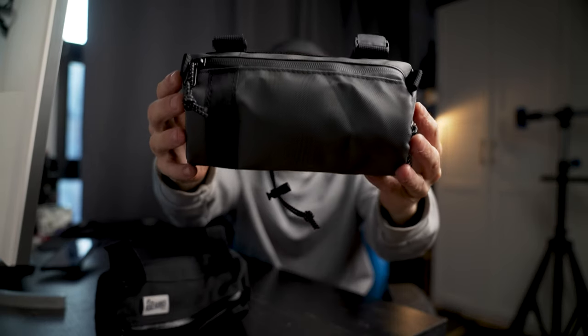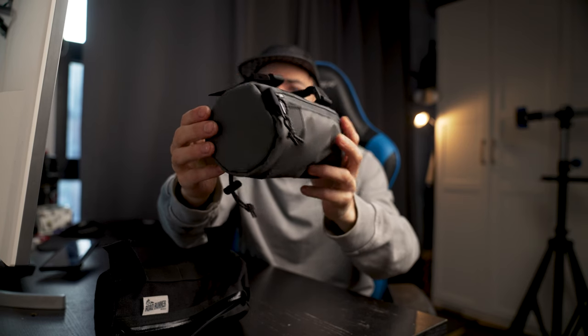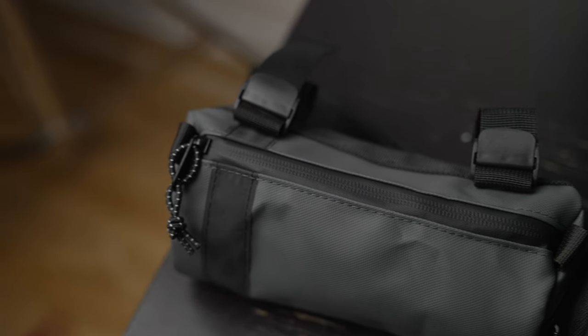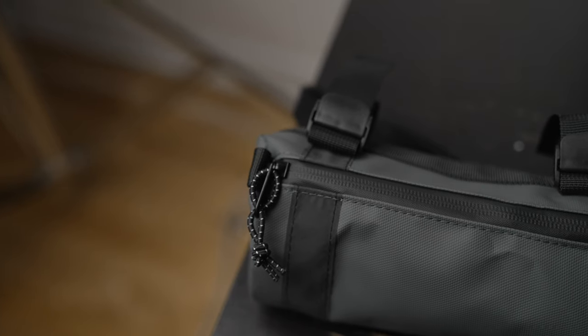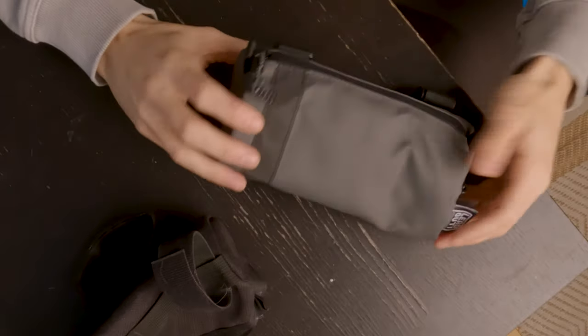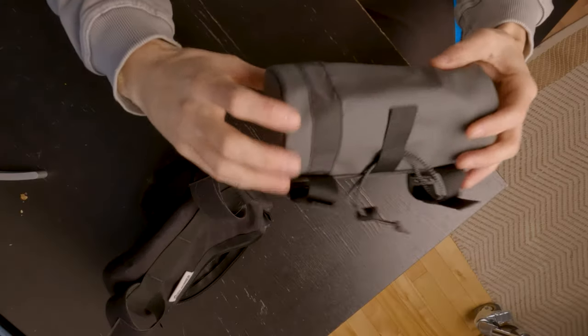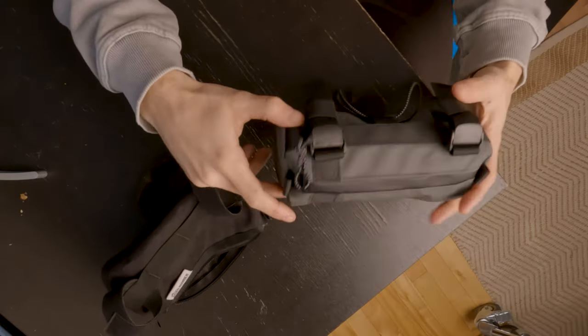The first bag we're going to look at is the Lead Out mini handlebar bag. This bag offers 1.3 liters of storage. It has buckle straps on top, an elastic strap at the back, fully waterproof zippers, and water-resistant fabric. It has a small pocket on the side for maybe a set of keys. I love the fact that there's a big wide reflective band all around the bag so you can be seen from far away. And there are a few more features we'll dive into later.